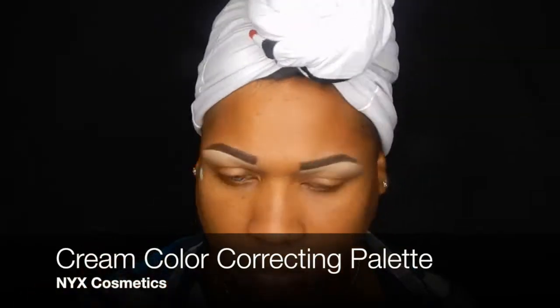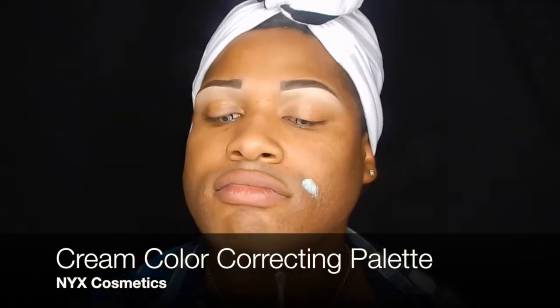As you can see I already have my eyebrows on, but there's a tutorial for that — I got you. Now we're just gonna go ahead and add some color corrector to the redness on our faces, a little greenness to color up the redness, and blend it out with a buffing brush.